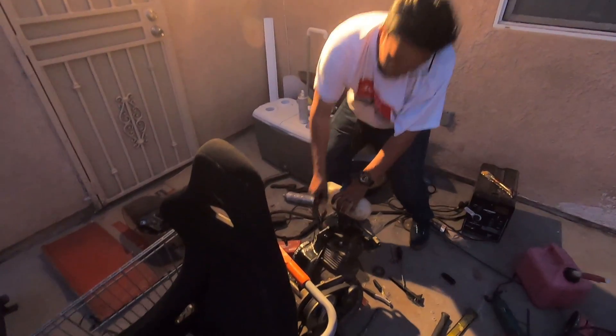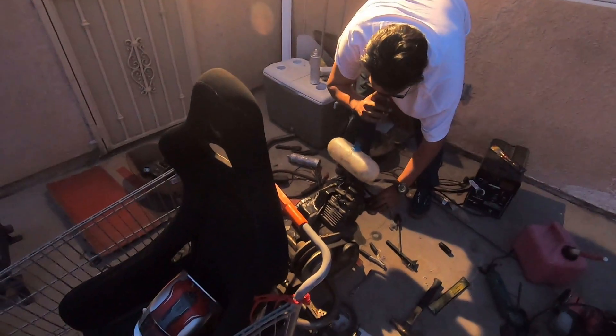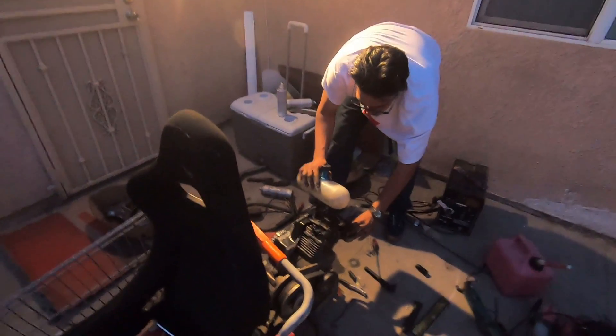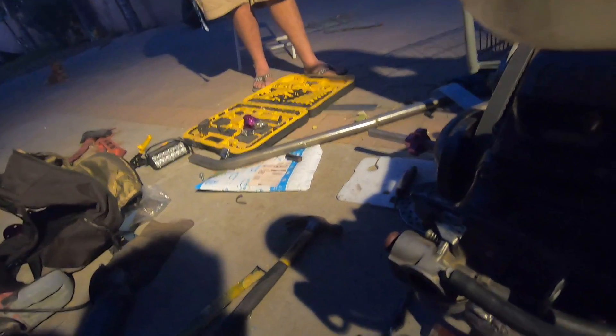Alright, let's get this go-kart going right here — easy, let's go! Oh yeah, we got it running! That's all it was. Damn, that took forever. At least it's up and running, right? This thing is backfiring though.